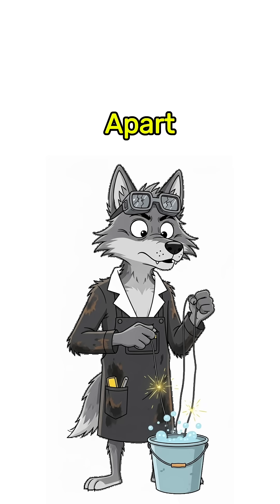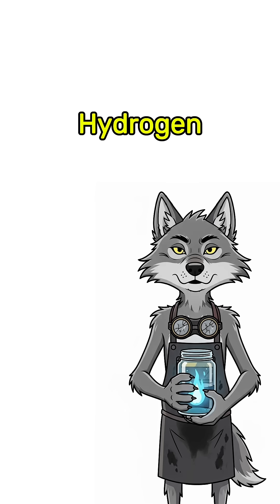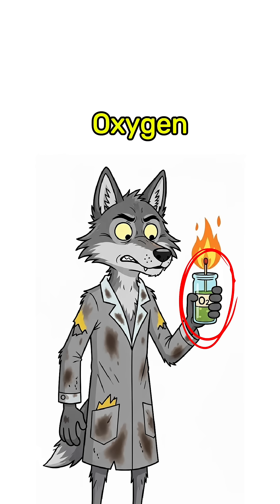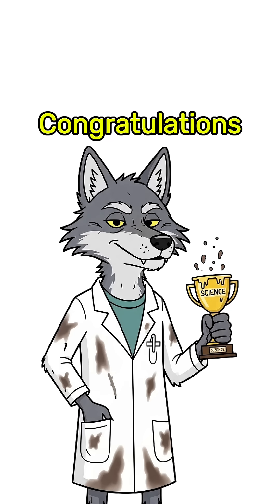Electrolysis tears water apart with electricity. Hydrogen burns clean, hot, and fast. Oxygen just helps it scream louder. Congratulations!